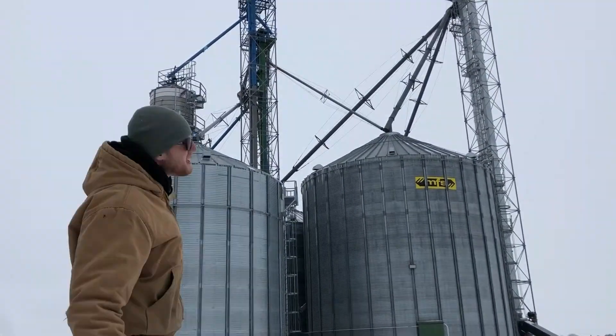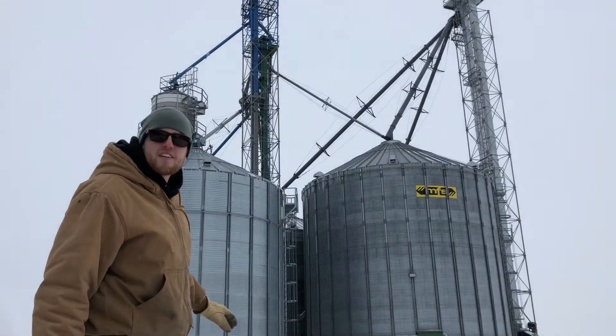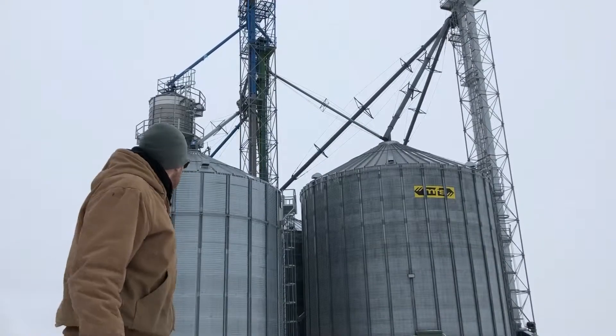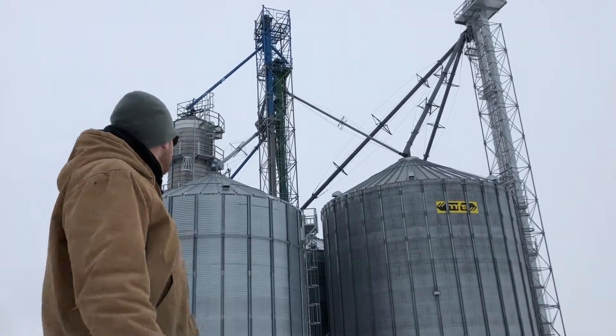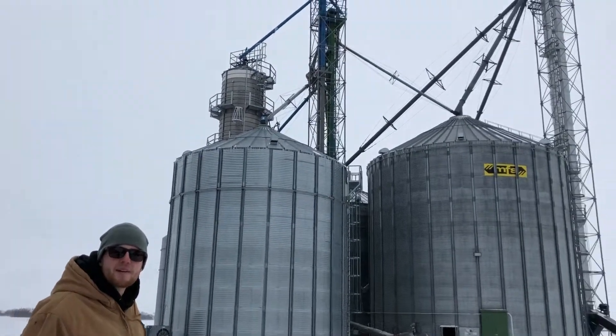Here on the farm we have the bin site. It's really big — kind of a hodgepodge of stuff put together that my dad has worked on over the years. It used to be really small and then it's gotten really big, and we've just kind of pieced things together to make it work.